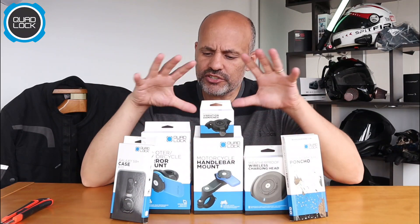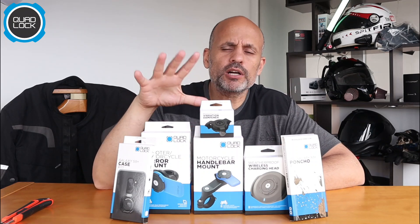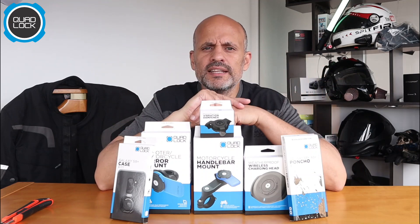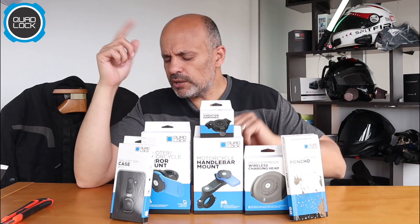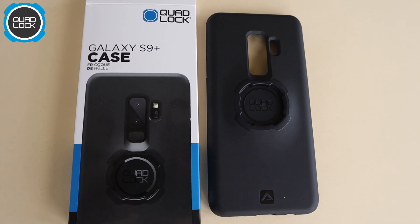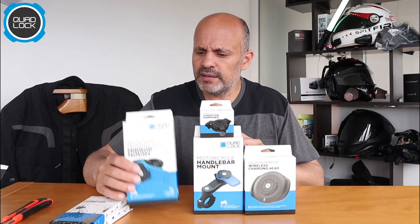As you can see, I've just received the Quad Lock products. Basically, Quad Lock is a support for your phone — they have a variety of products that are really good and very easy to install and to use. What we have here: this is the case for my phone, and this is a poncho for my phone. They have specific cases for each phone, so you have to order the specific one.